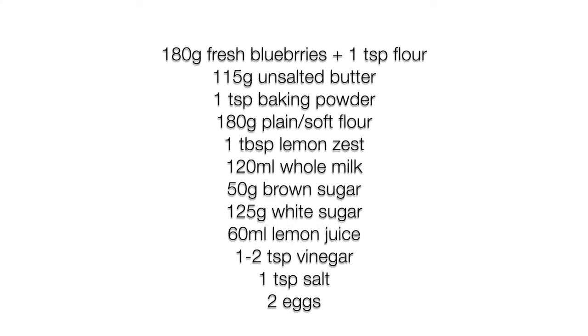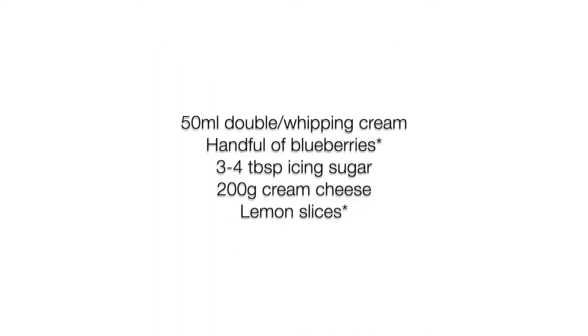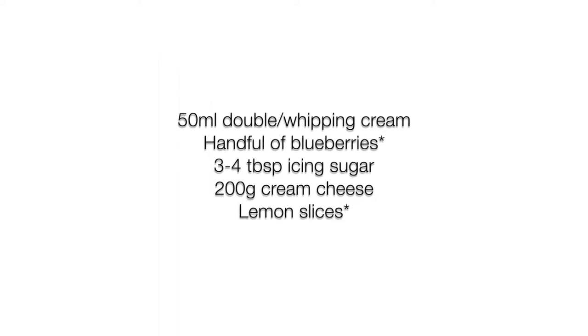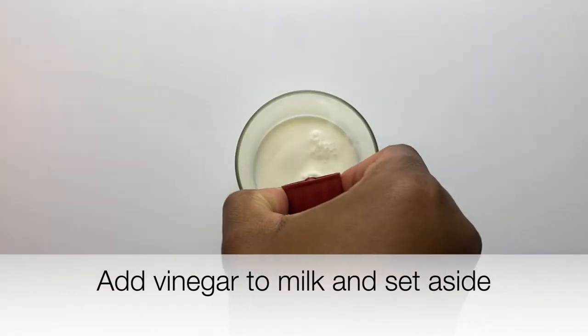Here's a list of all the ingredients you need to make the shortcake, and here's a list of ingredients for the frosting and the toppings, which are the blueberries and the lemon slices.